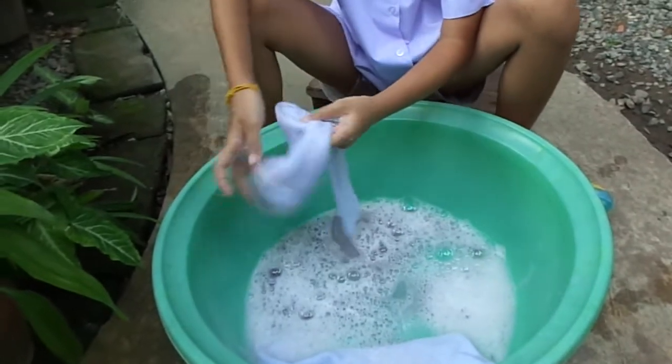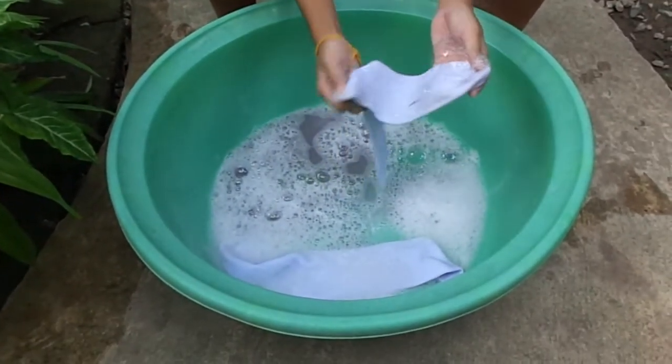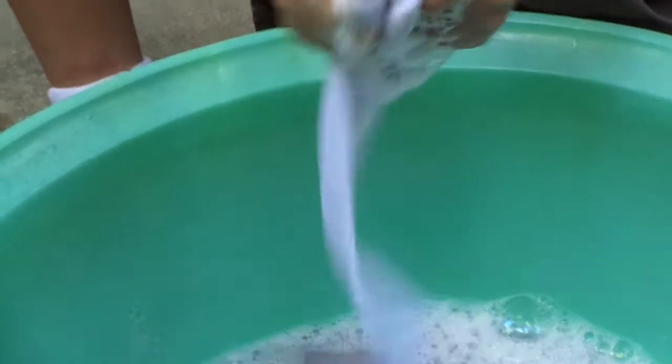I'm going to show you how to wash it. I'm going to find dirty spots. Here's a very nice dirty spot. You take the dirty spot, take it to any dirty spot or clean spot, and you rub it. I can't call it scrub, but I don't want to call it scrub. It's gonna annoy me.